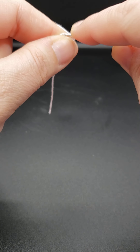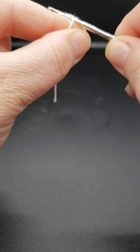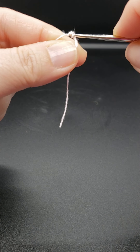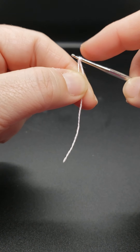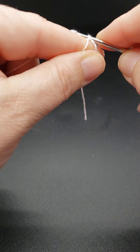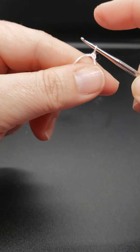You do that by inserting your hook into the magic circle, yarning over, using your shepherd's hook to grab that yarn and pull it through. When you come back up, you'll have two loops on your hook — yarn over and then pull through two. You're going to do that a total of 24 times.